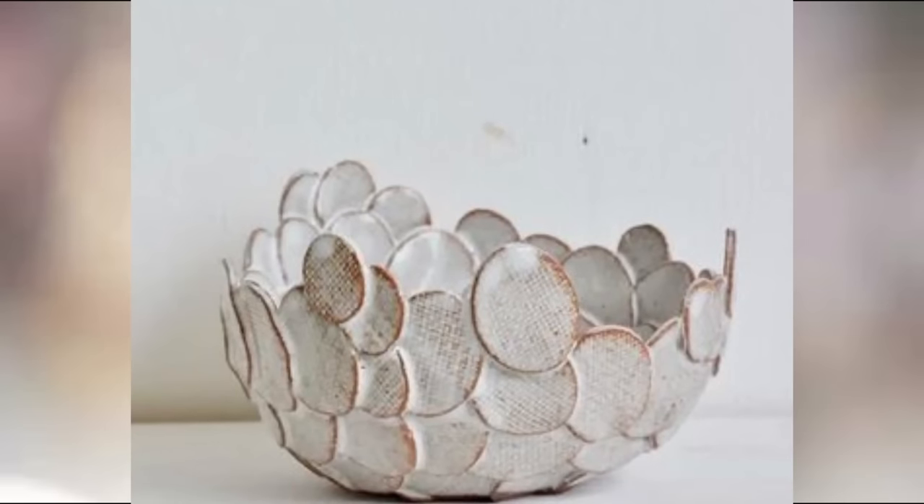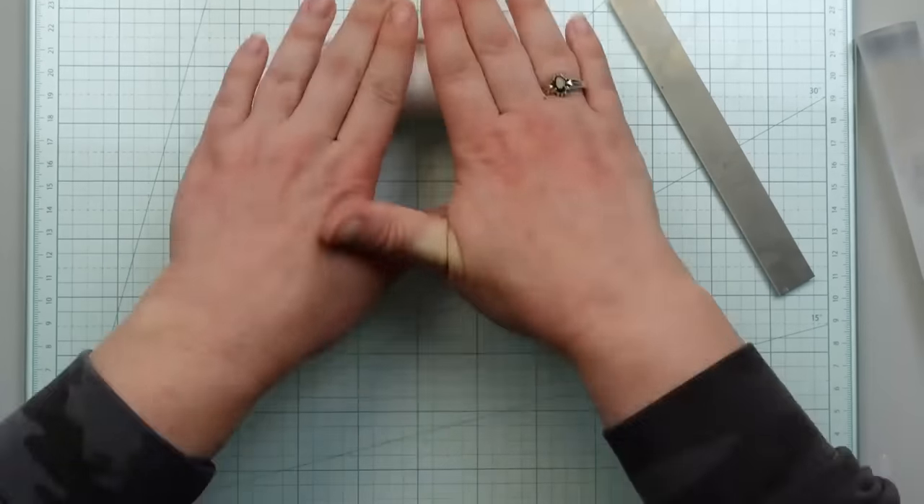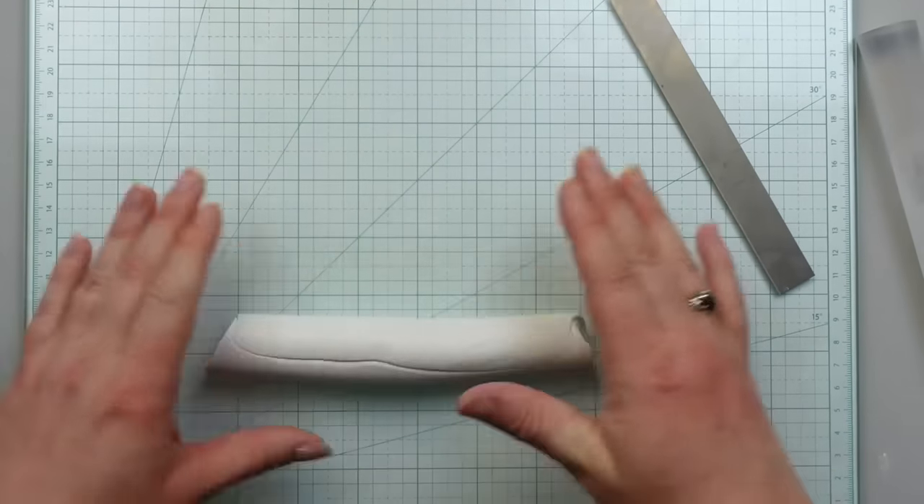This one was inspired by a beautiful clay bowl I found while scrolling through Pinterest, and I'm using polymer clay for this one. I'm not sure if this technique would work with air dry clay though.